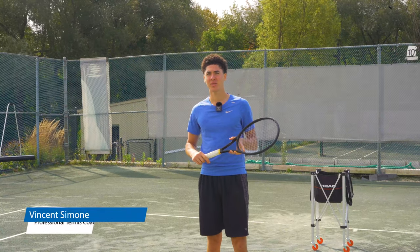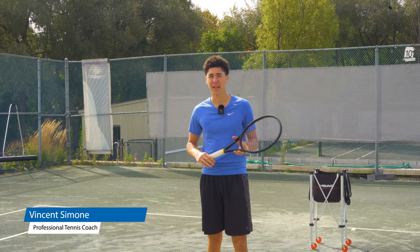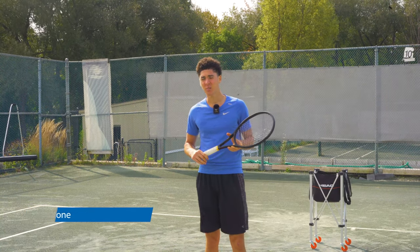Hi, my name is Vincent Simone and today I'm going to show you the most common myth about running to the tennis ball on the court. Let me explain.